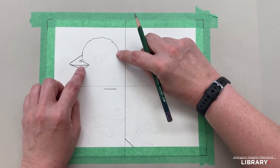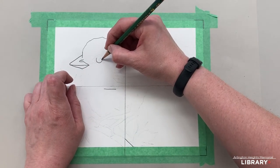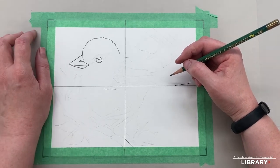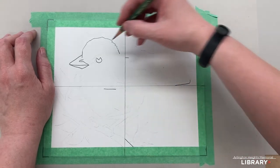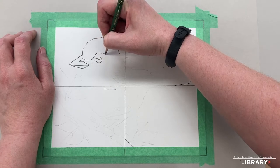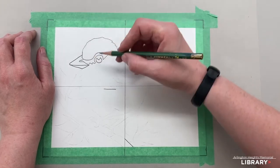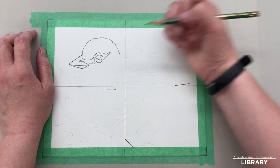Now we'll put a circle for the eye — I like to use a Pac-Man shape so we can get a sparkle later and don't color that in too much. There is a bit of a mask on this bird, and it goes over and behind the eye. You want to leave enough space where that doesn't touch, because this area and the mask will both be black, so you need to leave a vacancy there.